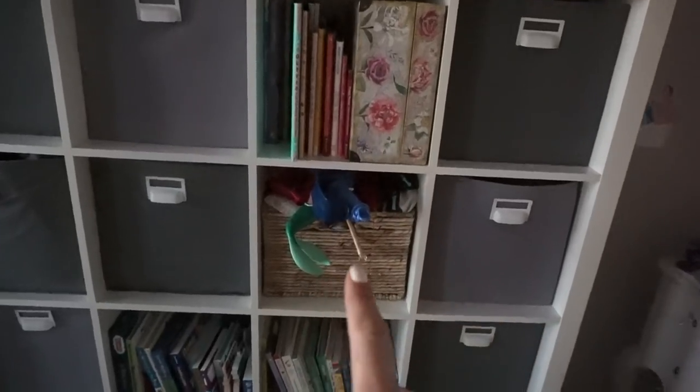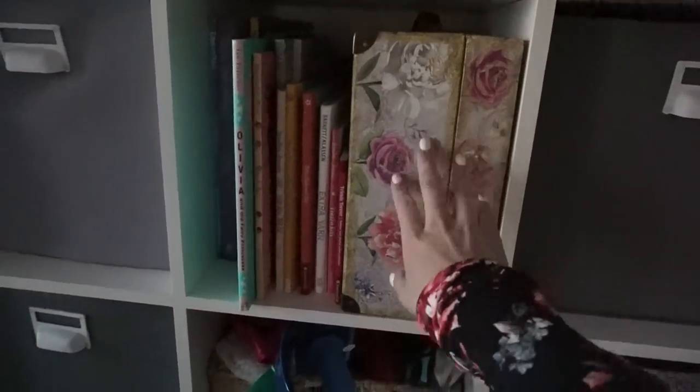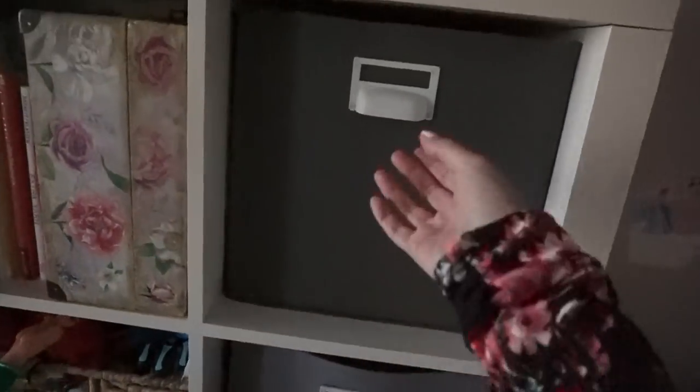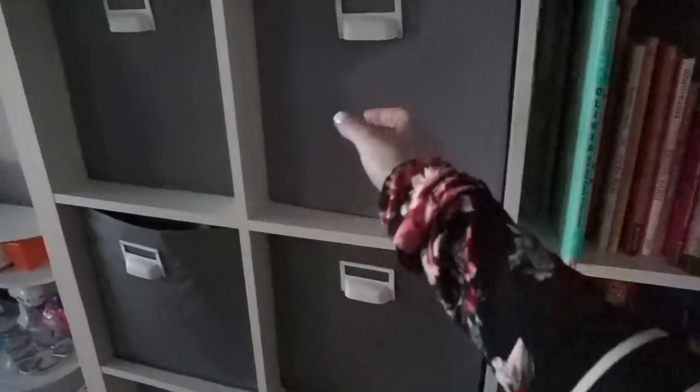I left out some cubes for where I keep the books. This is all Addy's doll stuff and dress-up. I could label these but I kind of know what's in everything. This is all of her crafts. This is all of her coloring and markers. So the first two shelves I reserved for her. Board games.